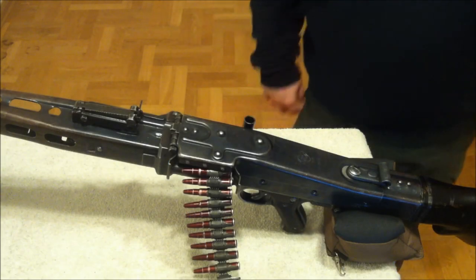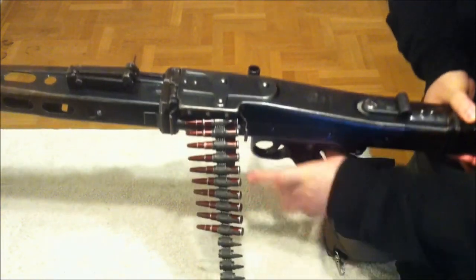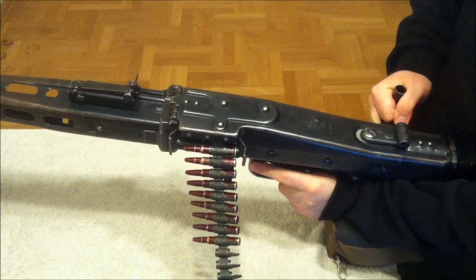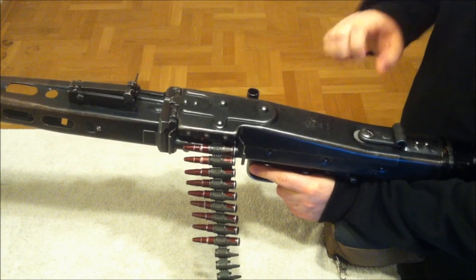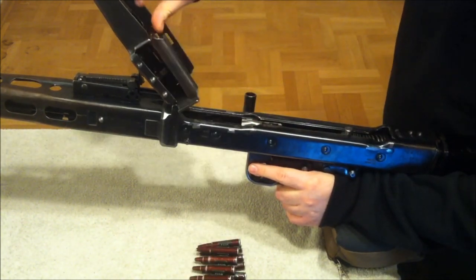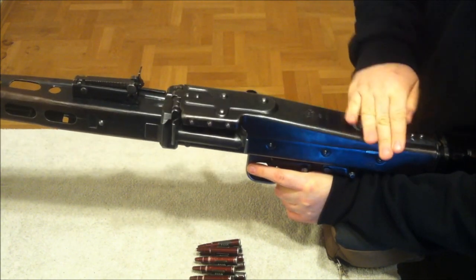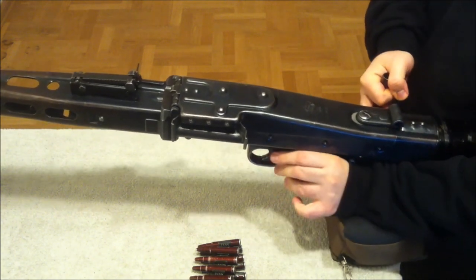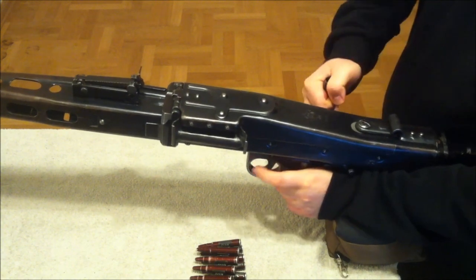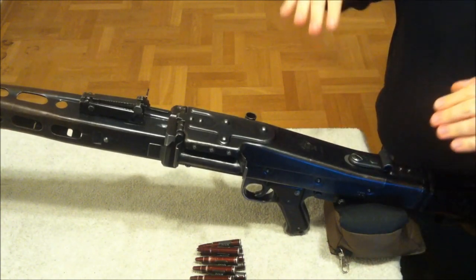First, let's clear the weapon. Make sure the safety is on fire, cock the bolt, hold it, engage the safety, bring the charging handle forward, open the top cover, remove the ammunition, check the chamber, close the top cover, bring the charging handle back, disengage the safety, pull the trigger, and drive the bolt into battery. The weapon is now on green.